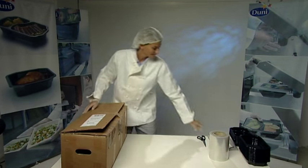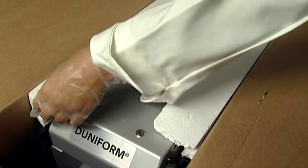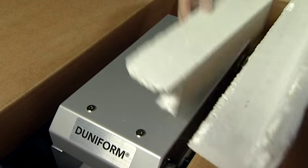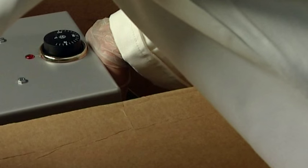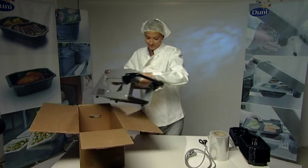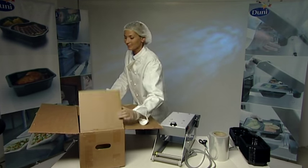Start by taking the DF-10 out of the box. Make sure that the handle is in its locked position. Grab the front and the back of the lid like this and lift it straight out. Do not carry the machine by holding the handle in the front or the rollers in the back.